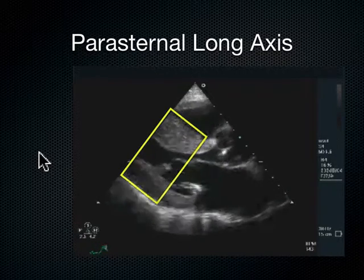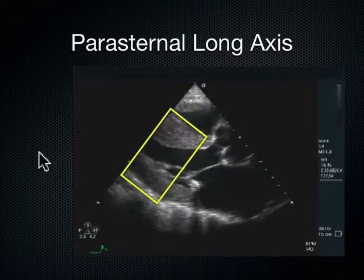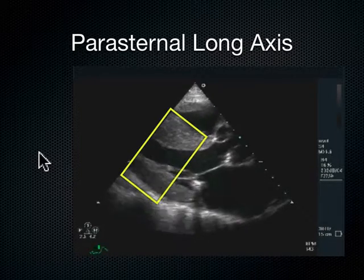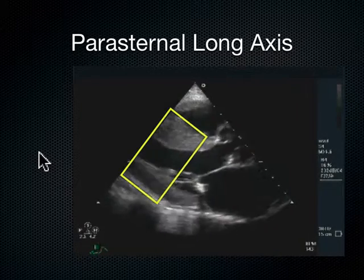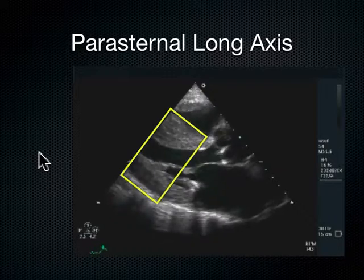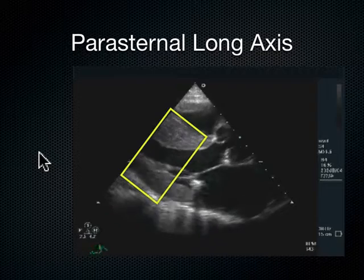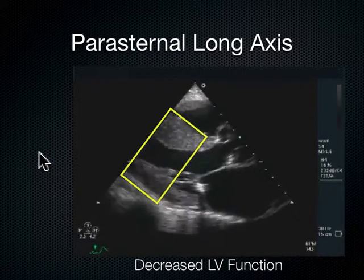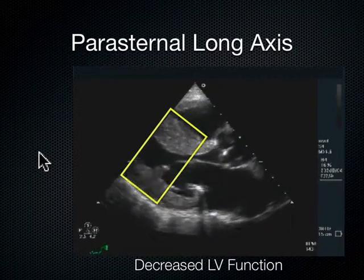That posterior wall and septum are not really moving much at all. And the tip-off is that the septum is extremely thick. This is a patient with cardiomyopathy. Whenever you can see the heart that beautifully, I'm always a little suspicious, because big cardiomyopathic hearts are beautiful on ultrasound. So if this patient was hypotensive in my ED, I would really consider inotropic therapy, as opposed to the last patient who had normal LV function — if their blood pressure was 70 or 80, I would really be considering fluids.